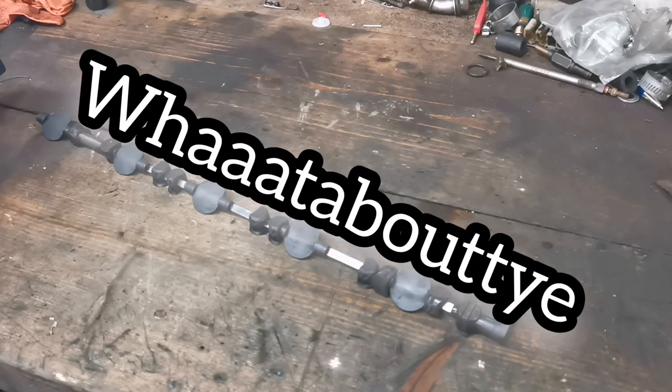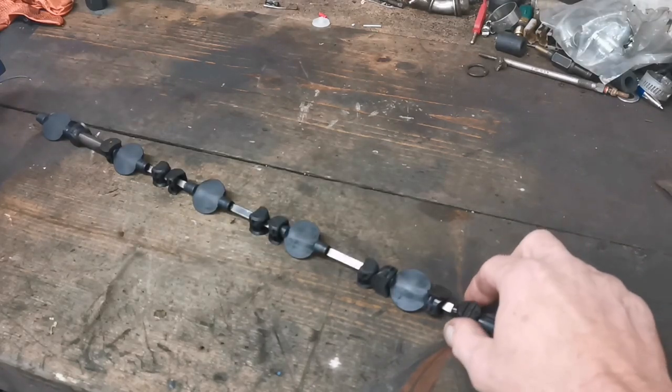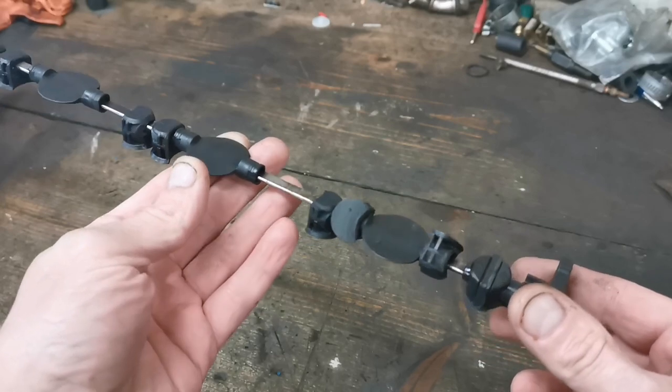Oh, what about ye! I did a video last week where I changed the swirl flaps in a Volvo diesel, but I never really got a chance to explain what they are and what they do.